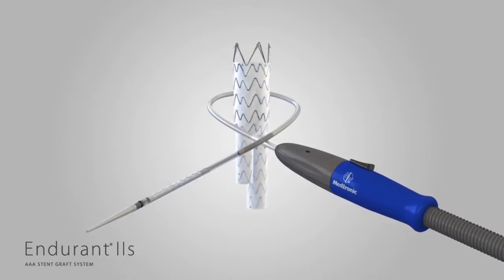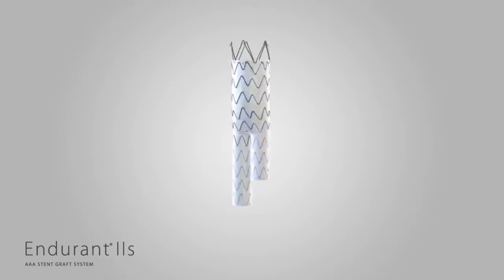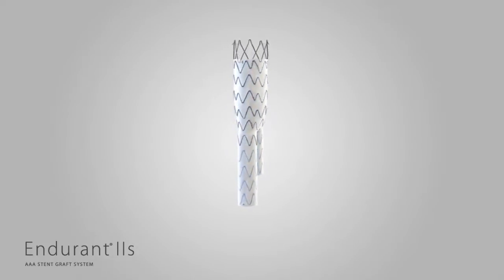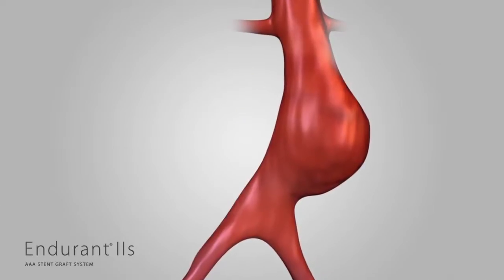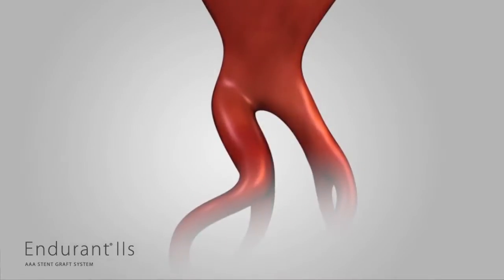The Endurant 2S stent graft system, like Endurant 2, is designed to perform in a broad range of anatomies, including patients with both straightforward and challenging anatomies. This includes those with short or angulated infrarenal aortic necks and tortuous or small iliac arteries.